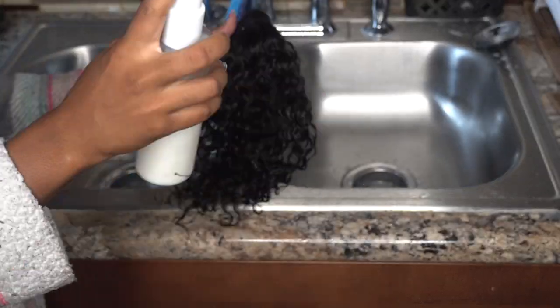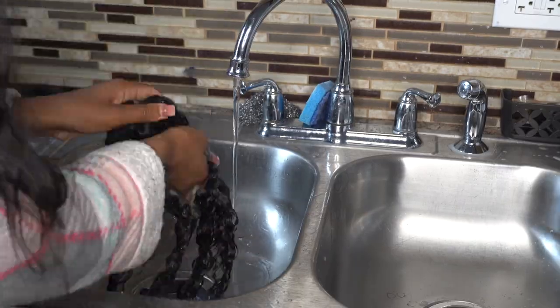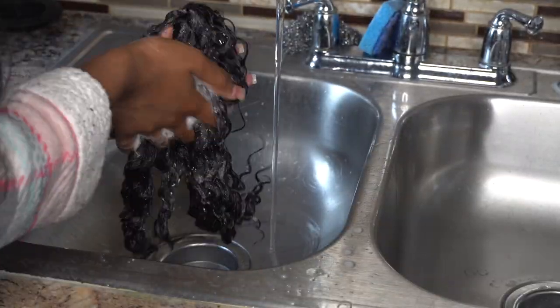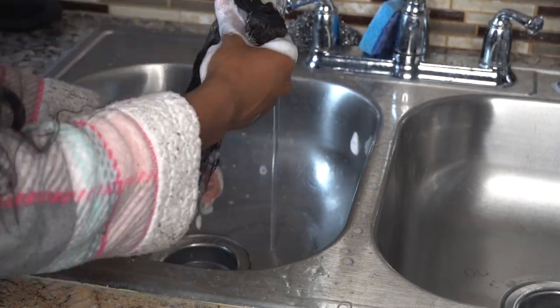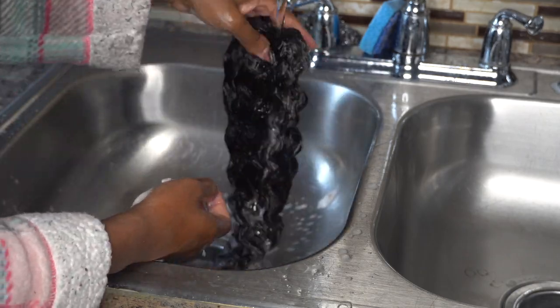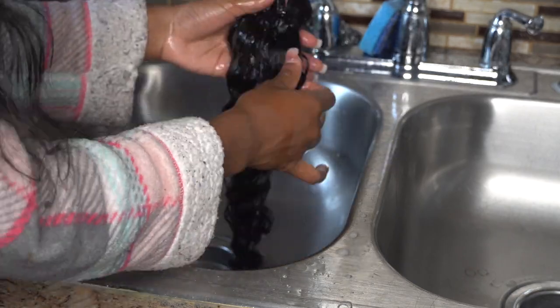I'm washing it out using my shampoo and conditioner, which is curated specifically for wigs and weaves — that'll be up on my site by the time you see this video. That shampoo and conditioner is tailored specifically for wigs and weaves; there are ingredients in there that work to restore the nutrients you don't get when the hair is cut from the scalp.